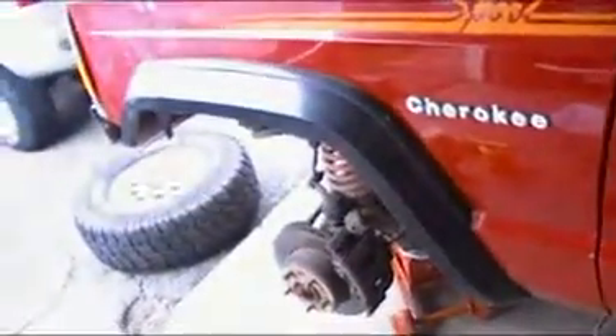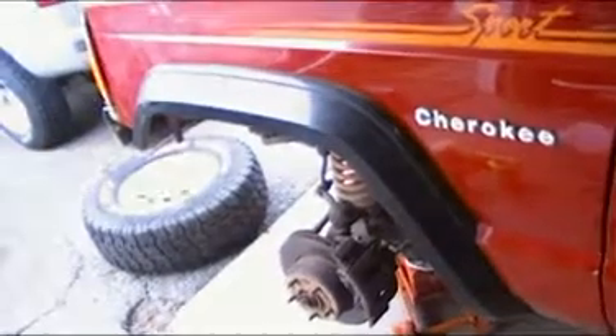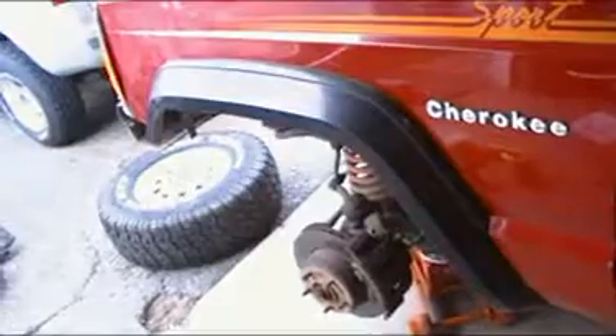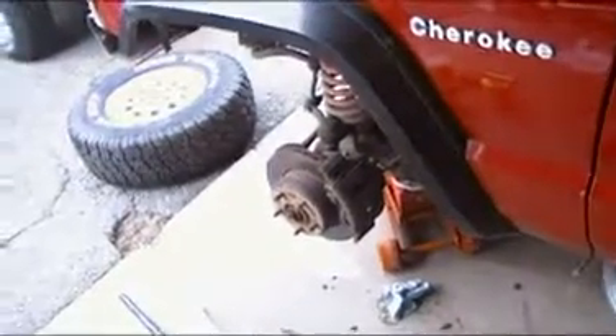That's the update so far. Fluid came out pretty dark, pretty black. Noticed the pedal would kind of bleed down over a little time, so putting fresh fluid in.